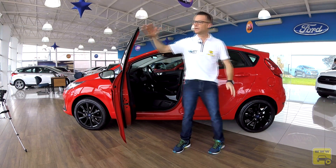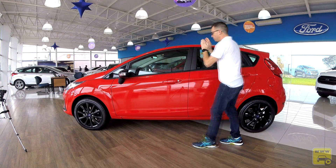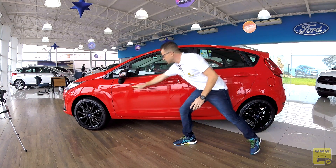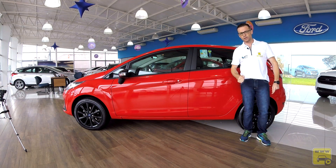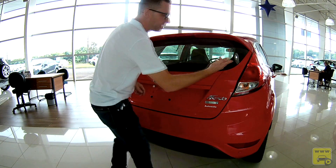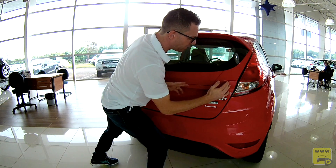A porta tem dupla vedação — na estrutura e na porta —, proporcionando isolamento acústico perfeito quando fechada. A lateral tem cintura de linha alta, com vincos bem marcantes, valorizando bastante o carro. Na traseira, o destaque são as lanternas verticais que invadem bastante a lateral do carro, dando um efeito visual bem bacana.